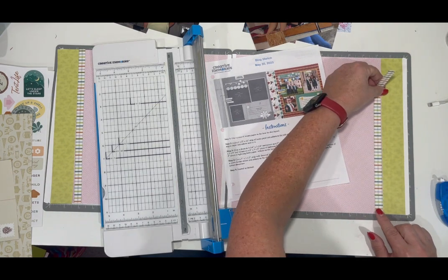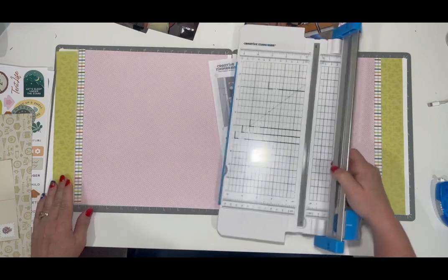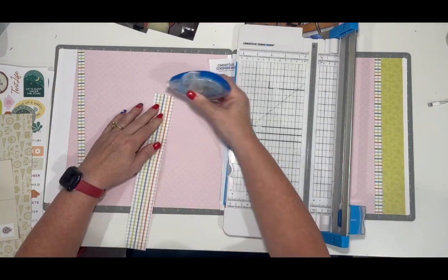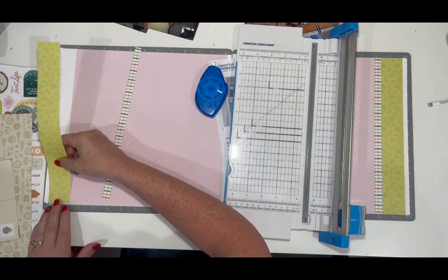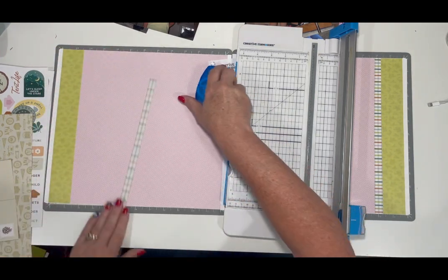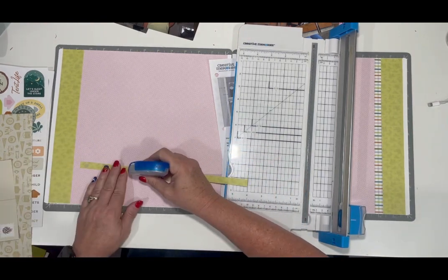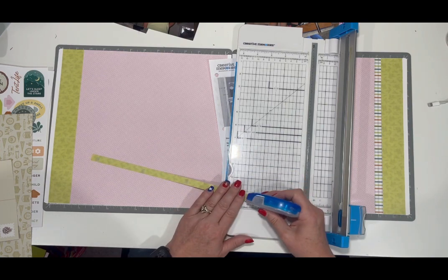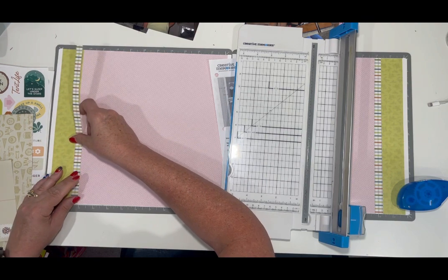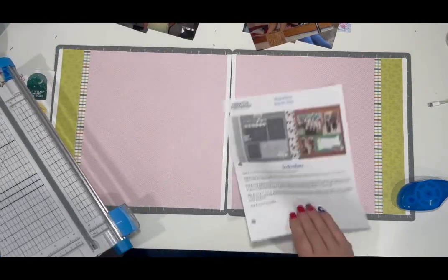So let's go ahead and adhere this down. I'm going to put this right up along the edge, and do the same on this other side — put a little adhesive on it. There we go.